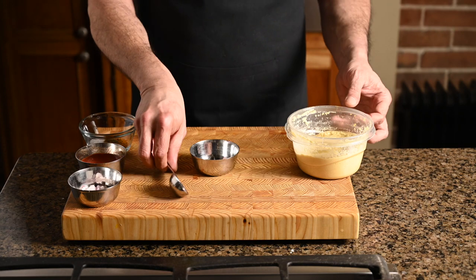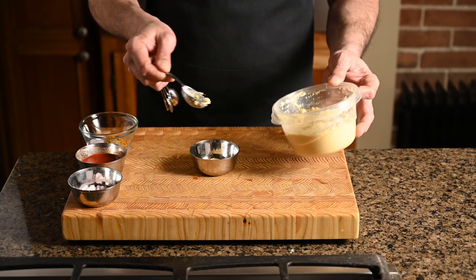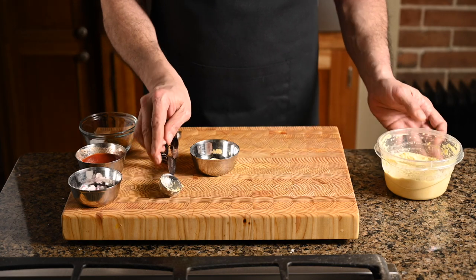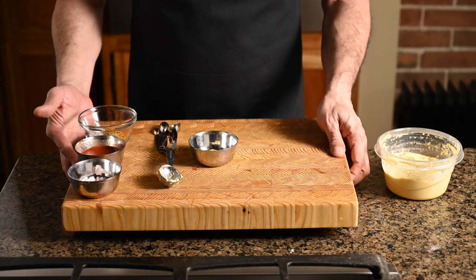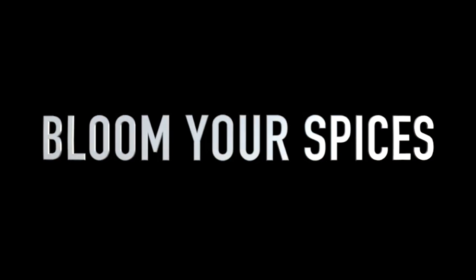There are two types of garlic ginger paste: the stuff you buy and the stuff you make yourself. The stuff you buy tastes like cardboard; the stuff you make yourself is phenomenal. Entirely up to you which one you want to use — I know which one I use.